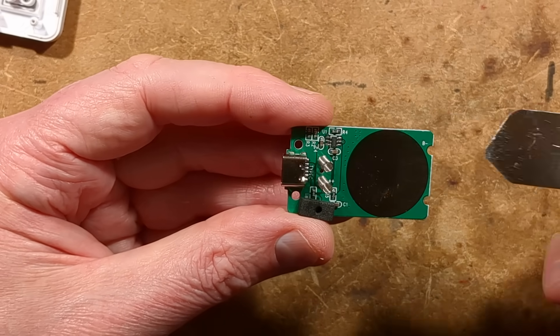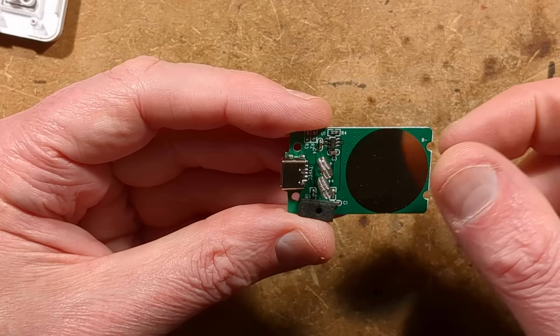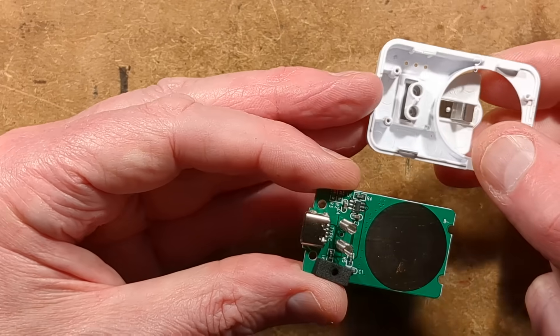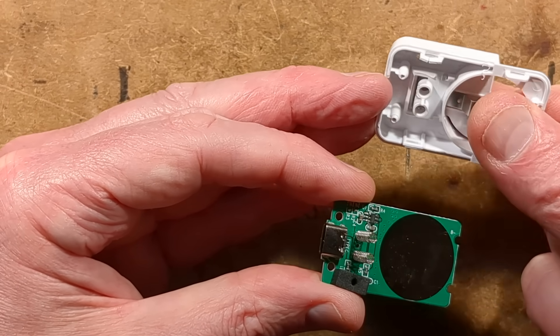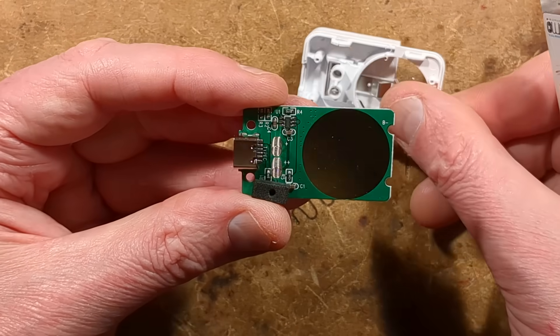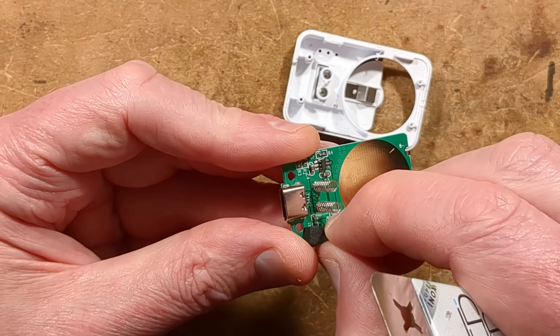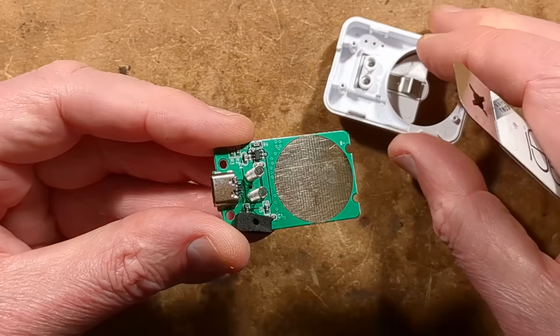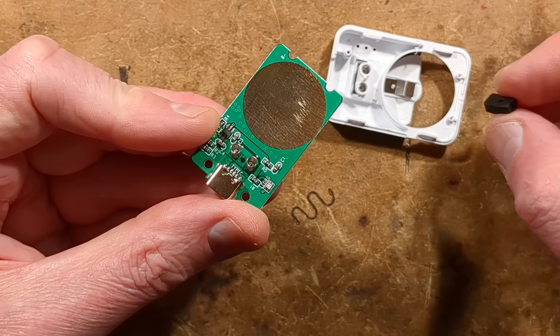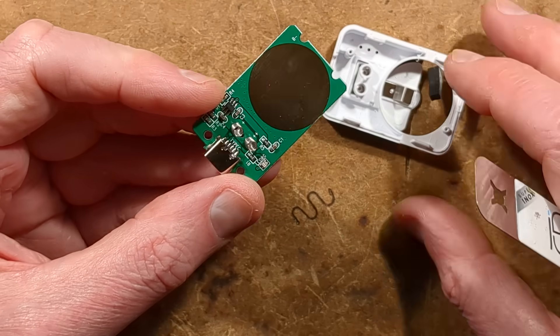It looks like it might have the classic LTH7 type chip in there. These springs will be for the spring contact — quite neat that they conduct onto that metal plate as well as actually providing the springiness. There's a little foam pad, and it turns out it's a light guide so the whole LED doesn't just light up in a splash.